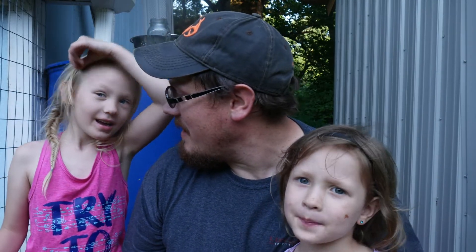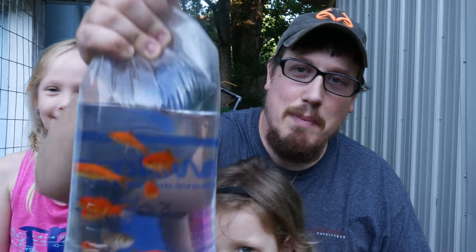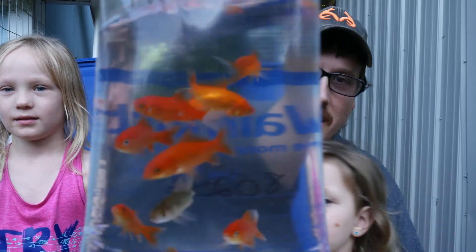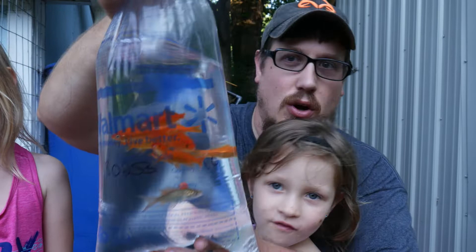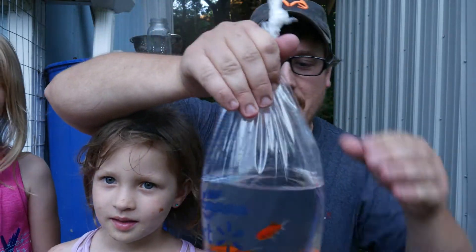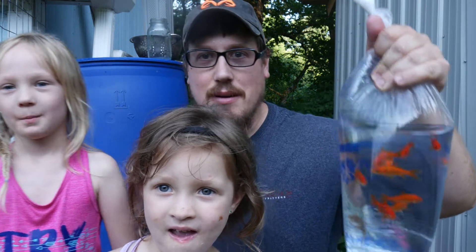Hey guys, this is Troy the Able Farmer, and this is my daughter Olivia and my daughter Ellie. We picked up some goldfish today — you may ask why. We picked them up from Walmart; they were 28 cents a piece, and we bought them to try something out.